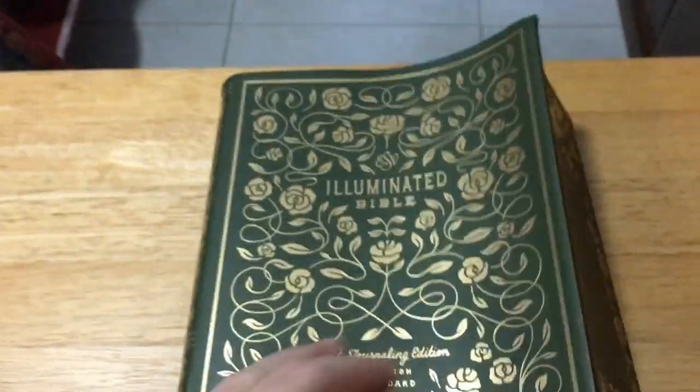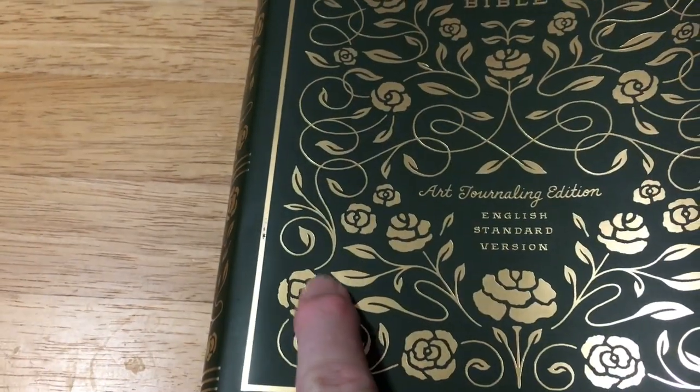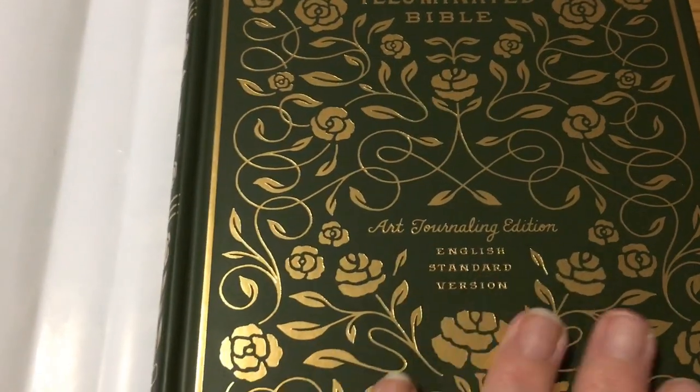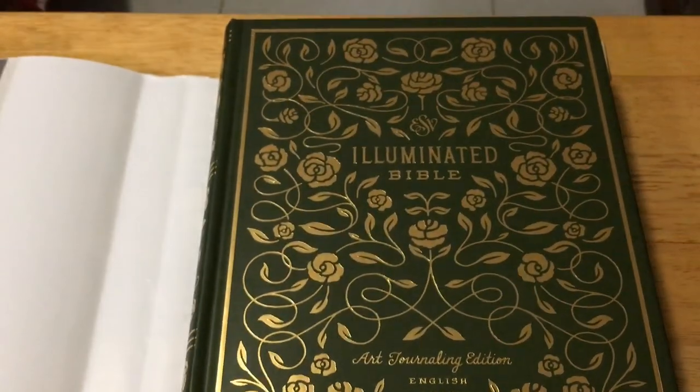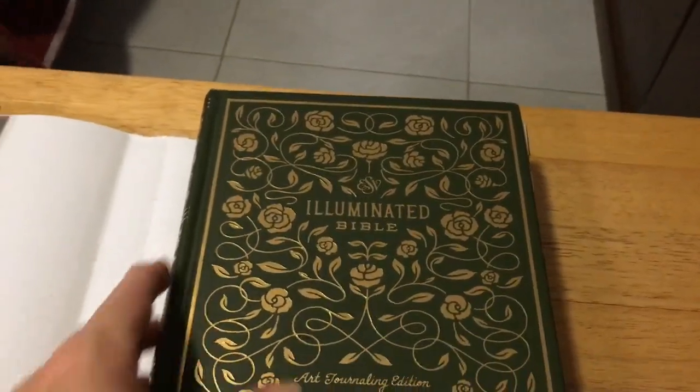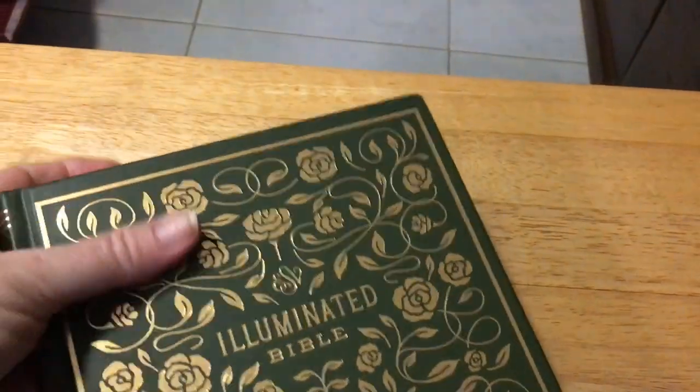This one has a dust cover on it. The print on this is actually embossed so you can actually feel it, and it is the same on the hard cover as well. These Bibles do not do justice in reviews because it is quite a nice Bible with quite nice artwork inside. I am just going to take the dust cover off.